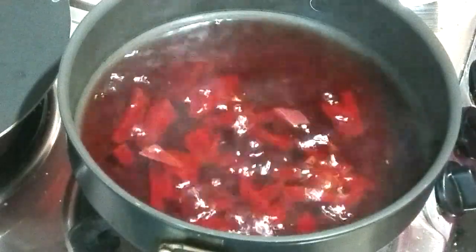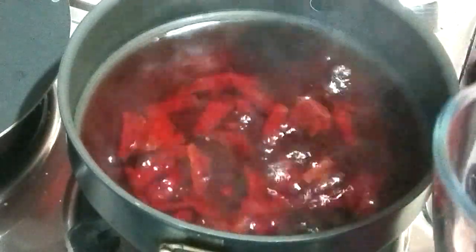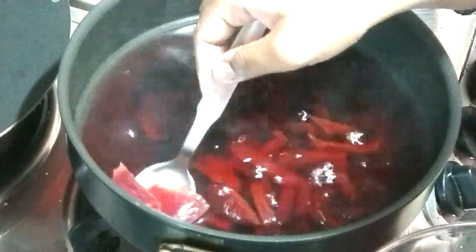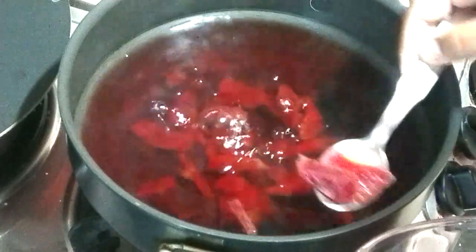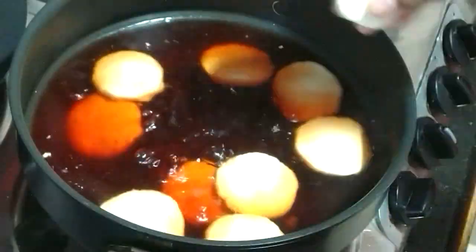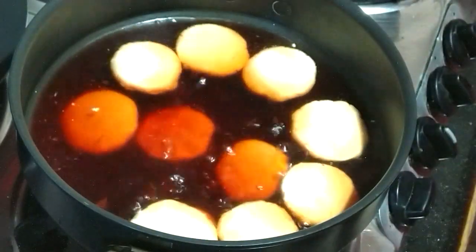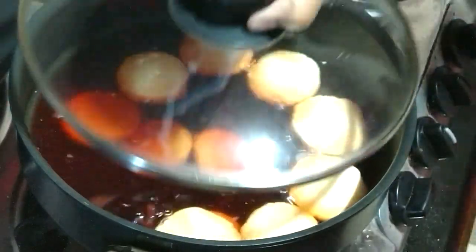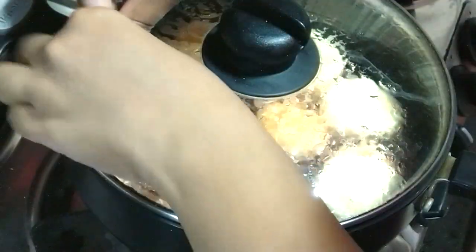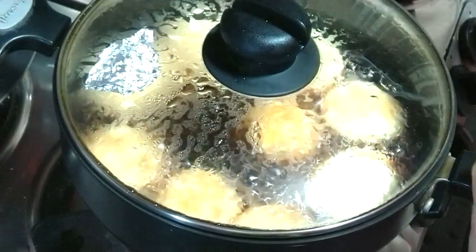Our syrup is ready. Now we will take out the beetroot pieces and add half a teaspoon of strawberry essence. Ensure that the flame is high. Tip number five: we will add the discs one by one when the water is roaring like this. Cover it up, check for any openings, and let it cook for 10 minutes.